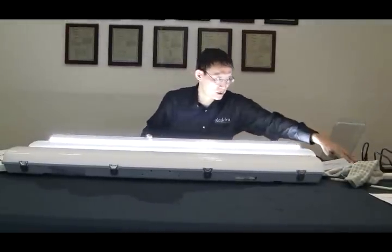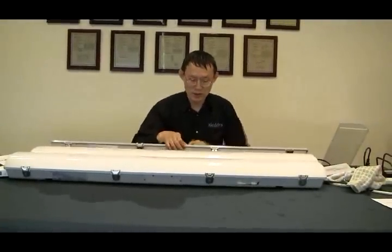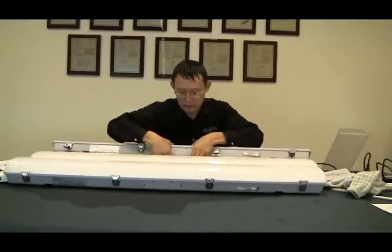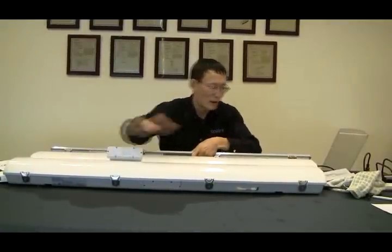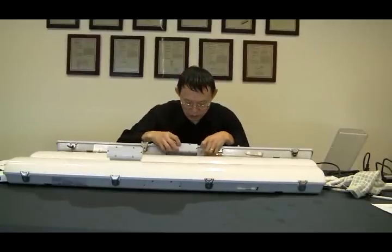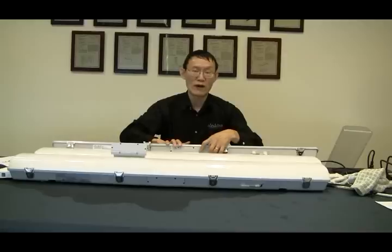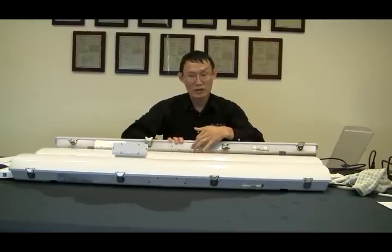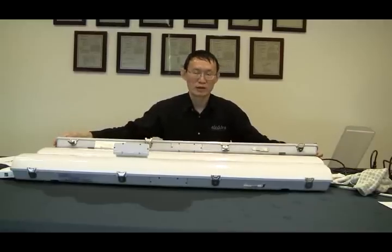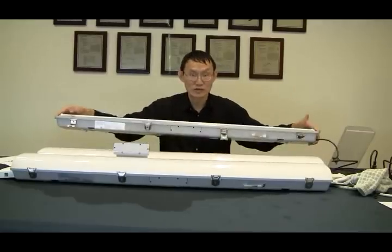The way we designed it is very easy to retrofit. Unscrew the screws, pop out the driver, and put in whichever one you want — whether a new one or an upgraded one, like step dimming. Down the road we can come out with a Wi-Fi enabled smart driver so you can control it with your smartphone. We make it so easy that even a salesperson can do it.